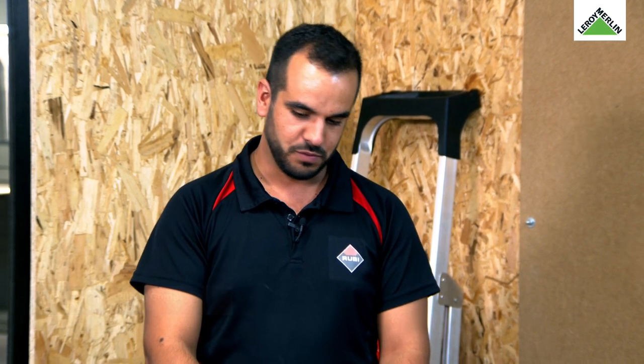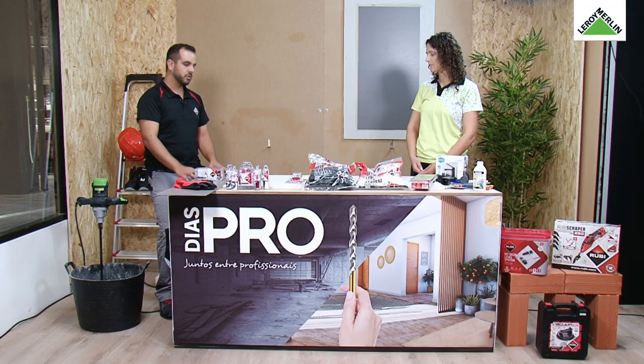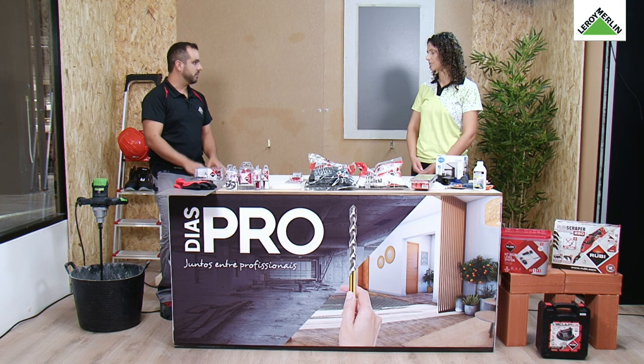Olá, Cristiana. Bom dia. Obrigado. Em nome da Ruby Portugal agradeço o convite. Hoje vamos começar a tratar de temas muito sensíveis e muito simples, como perfuração, nivelamento e técnicas para fazer disso tudo o melhor possível.